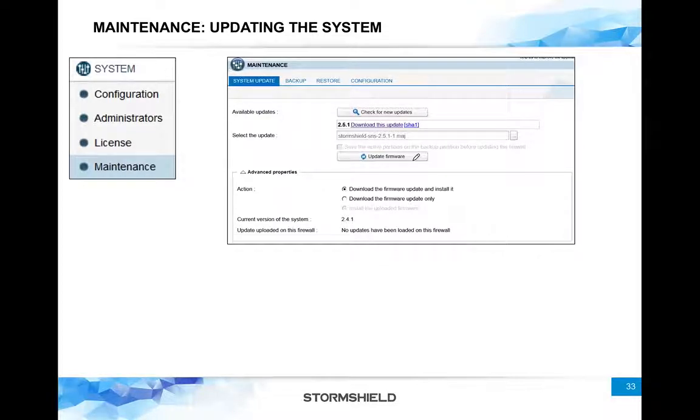You can download it manually and then push it. Once you update the firmware, it will reboot the firewall to apply the new firmware. This update will take a few minutes. There is something important to note: this option — though it's grayed out — says 'save the active partition on the backup partition before updating.'